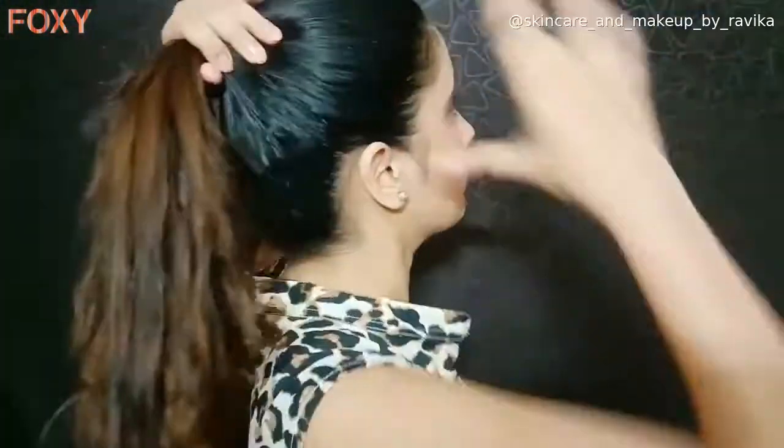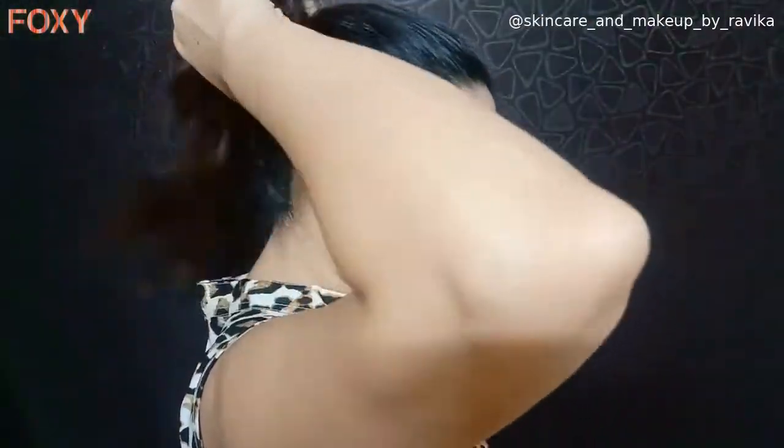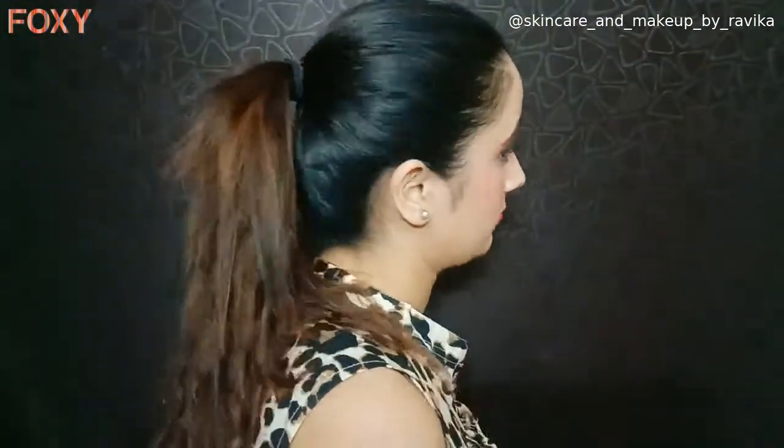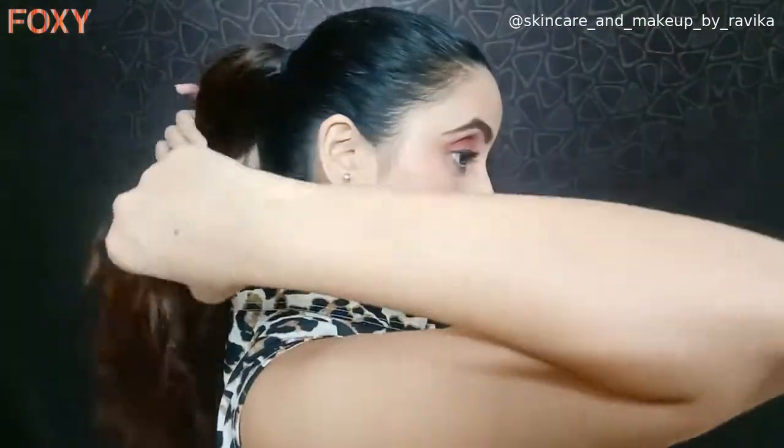For this style, I'll make a high ponytail, then take a strand from below the pony and wrap it around the rubber band to cover it up. This is a universal hairstyle and it goes perfectly with all types of outfits, whether formal or casual — this hairstyle always looks very pretty.